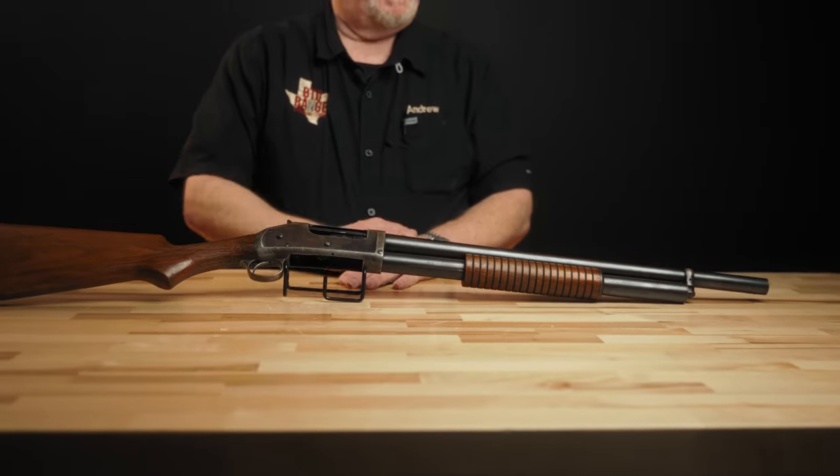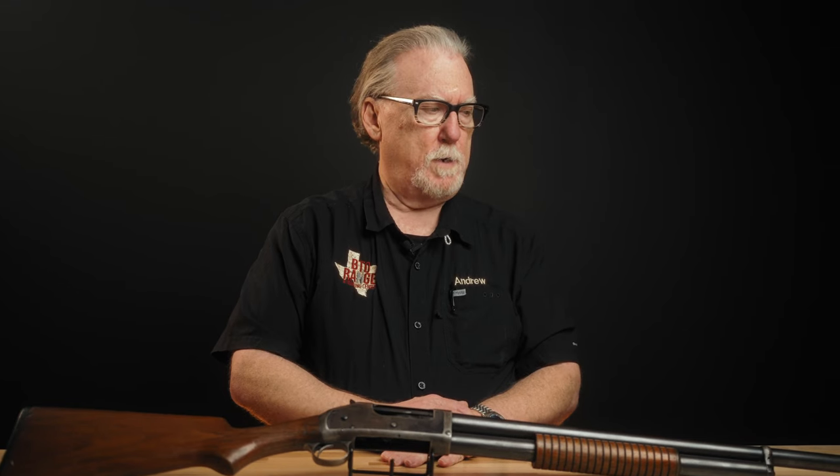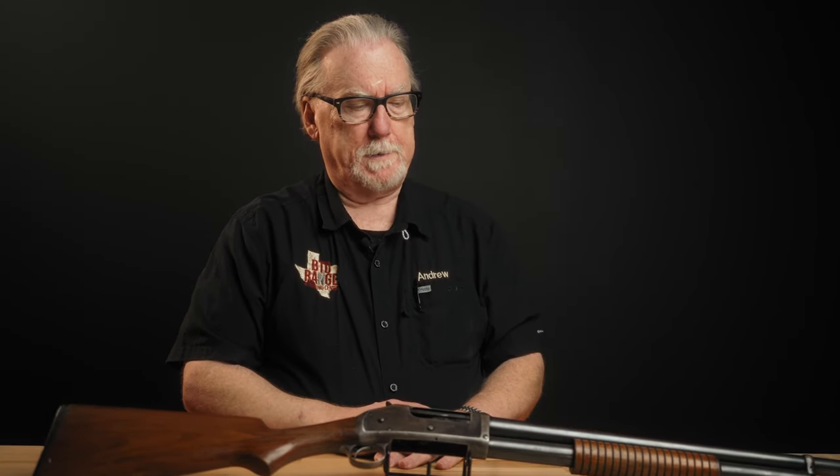This particular shotgun dates to 1920 — not a military gun, not a guard gun. It was a commercial shotgun in the riot configuration. There are no agency markings of any kind on the gun, just the correct commercial markings. So let's take a look at some of those.